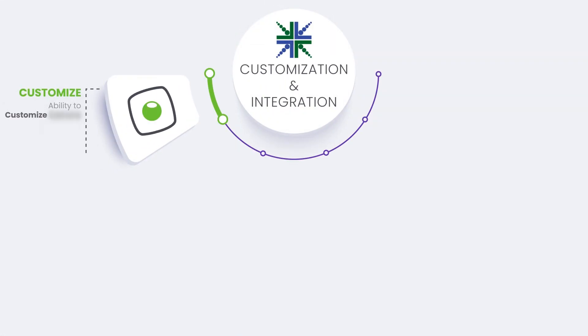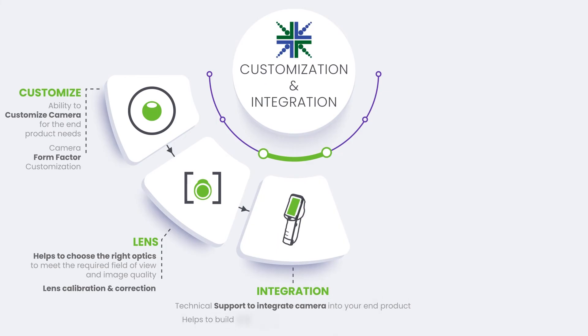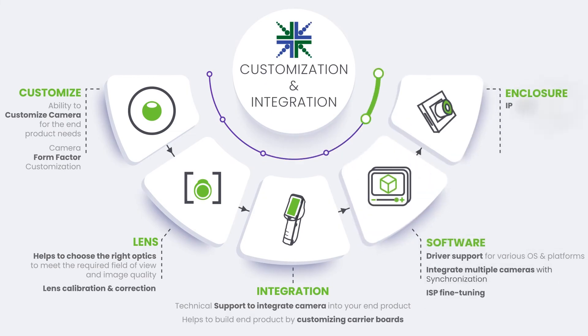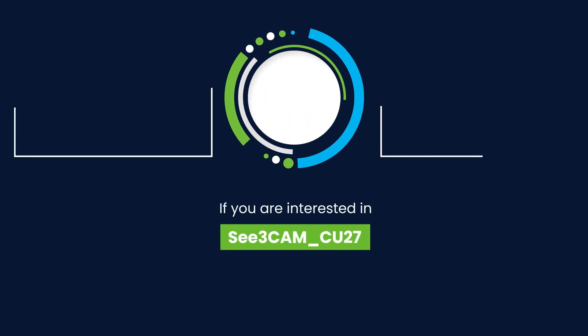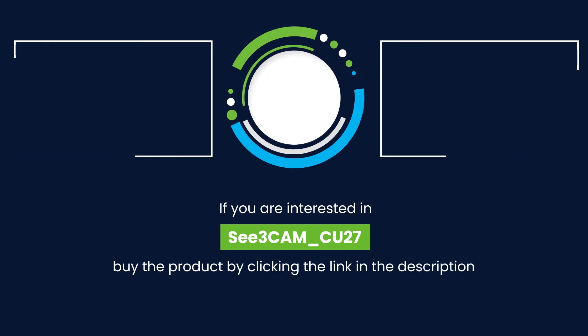Econ Systems, with its deep expertise and knowledge in embedded vision, provides necessary customization services and end-to-end integration support for C3Cam CU27 to meet your application's unique requirements. If you are interested in the C3Cam CU27 camera board, buy it from our web store by clicking the link in the description and evaluate it now.